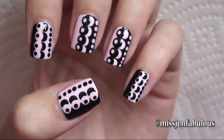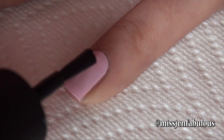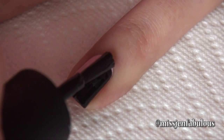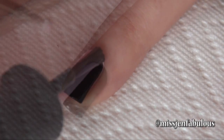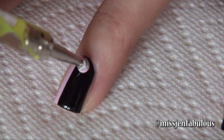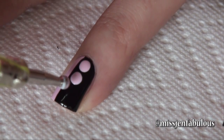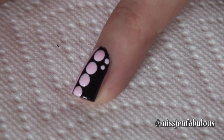Manicure number two. You're going to start with whatever color you choose, and then taking your second color you're going to paint a little bit over half of your nail — not directly down the center, you actually want to extend your second color over the middle line so you have more of the second color on your nail than your base color. Then taking a medium-sized dotting tool with your lightest color, put some dots on the darker section of the nail. Using a very small dotting tool in that same color, draw some small polka dots on the side of the nail.